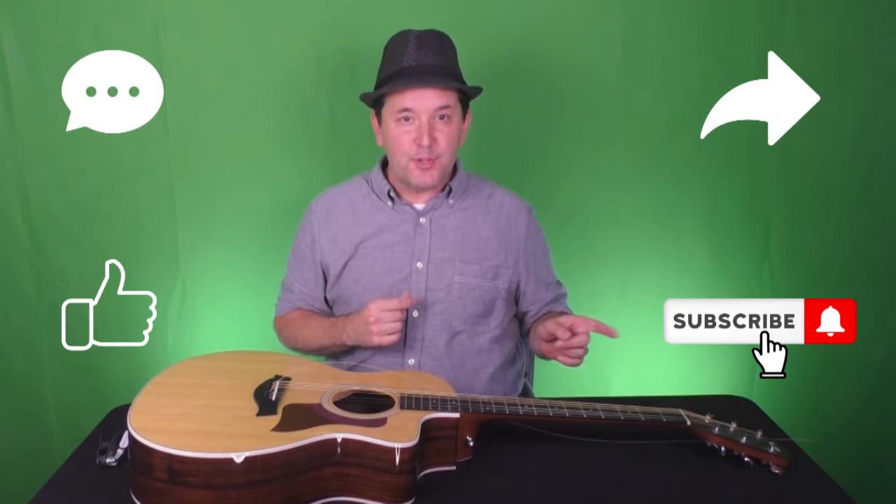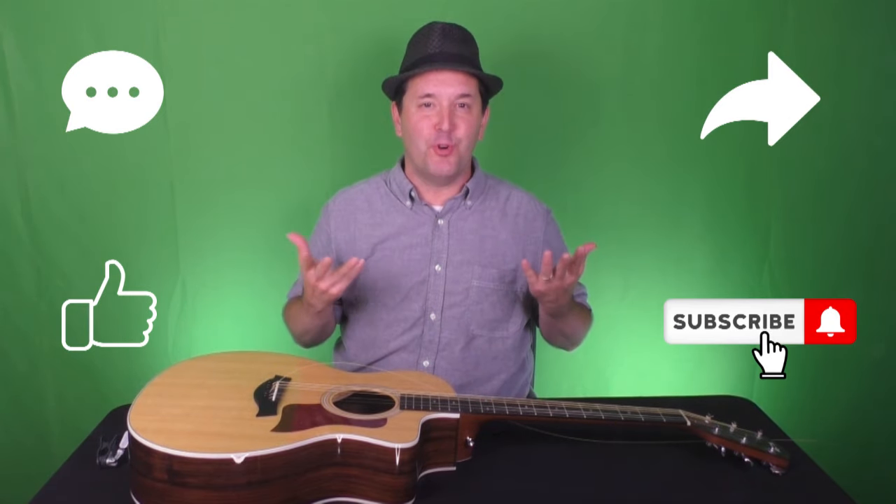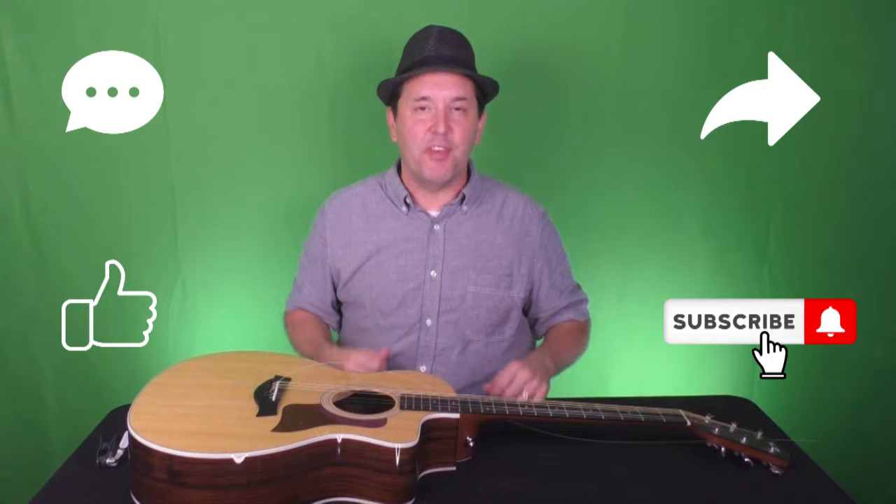We're halfway there. If you're getting some value from this video, we would value your willingness to provide a constructive comment, to like or share this video, and to subscribe to our channel so we can keep churning out helpful content. Thanks for considering.